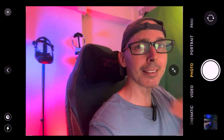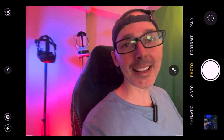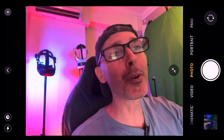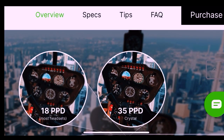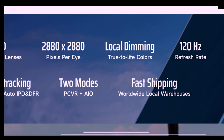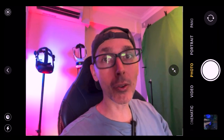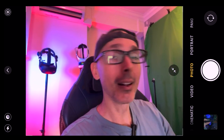I'm really excited to test the HP Reverb G2 that they sent me — I'm such a fan of it, it's a fantastic headset. I do love the Pimax Crystal as well and I've asked if I could keep it forever. It's worth noting that most headsets are 18 PPD while the Pimax is 35 PPD. There are also two modes: all-in-one, which I haven't tested yet, and there's eye tracking as well — the headset is set up for it — so I'll be doing video reviews covering those features.